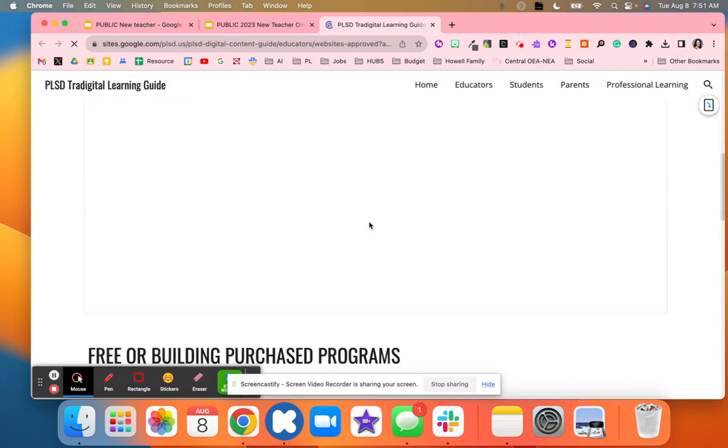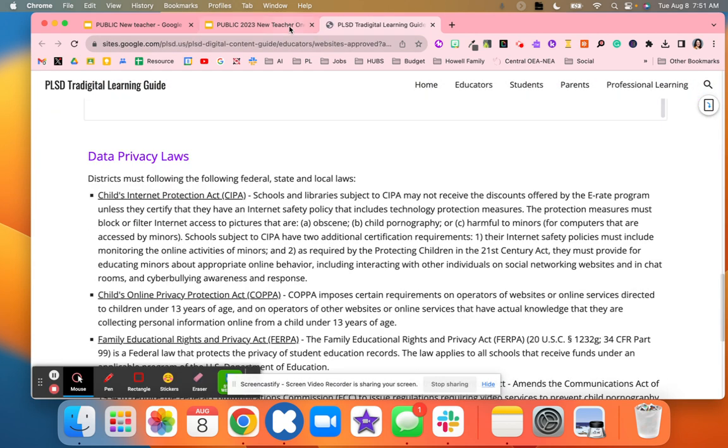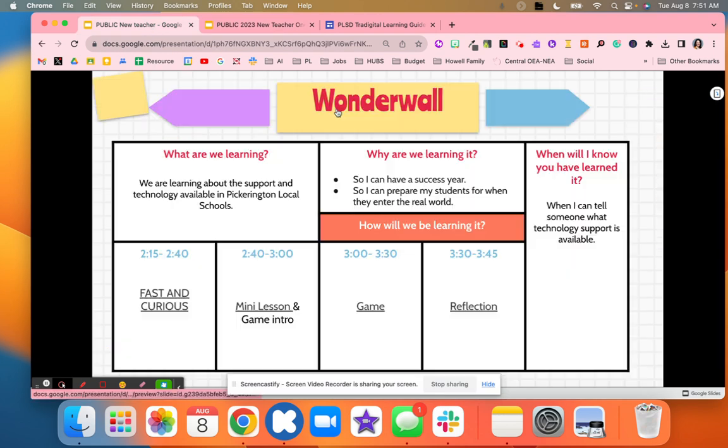Then I had a wonder wall where I explained the purpose and what we were going to be learning and our goals. You can see the time lined out: we first did a Fast and Curious because I had to go over some procedures and directions with them, and instead of just lecturing I used a strategy from John Cripple which is the Edgy Protocols Fast and Curious. Then we did a mini lesson and entered a game where they had to complete six different tasks, and at the very end we reflected.